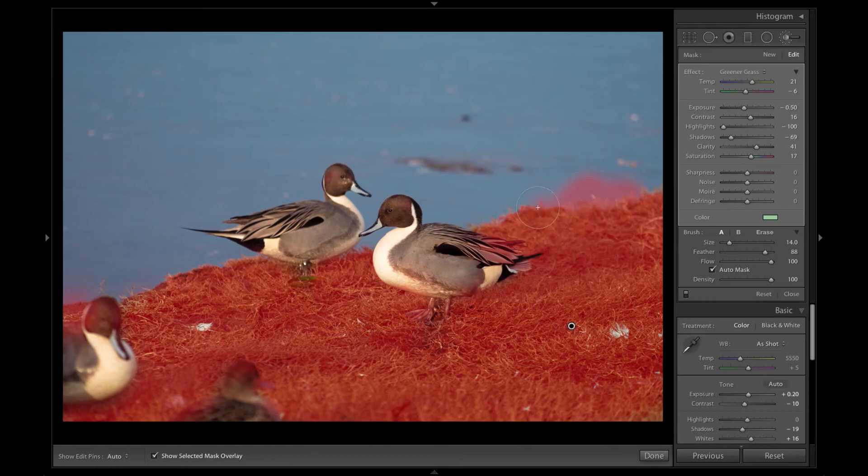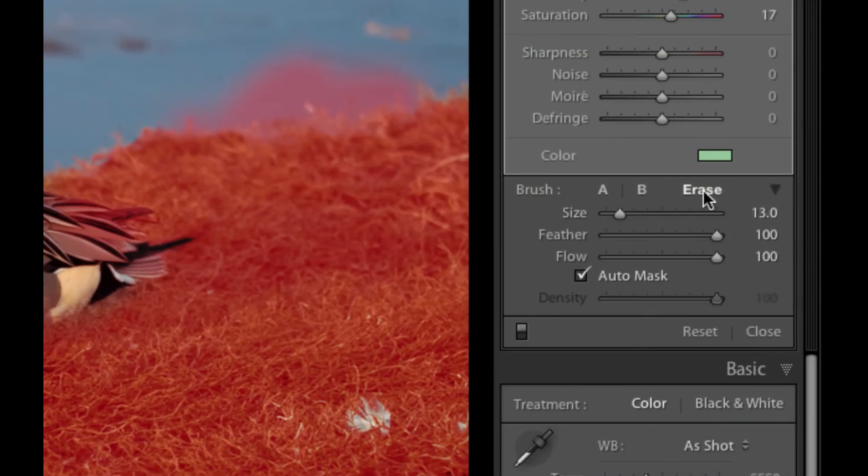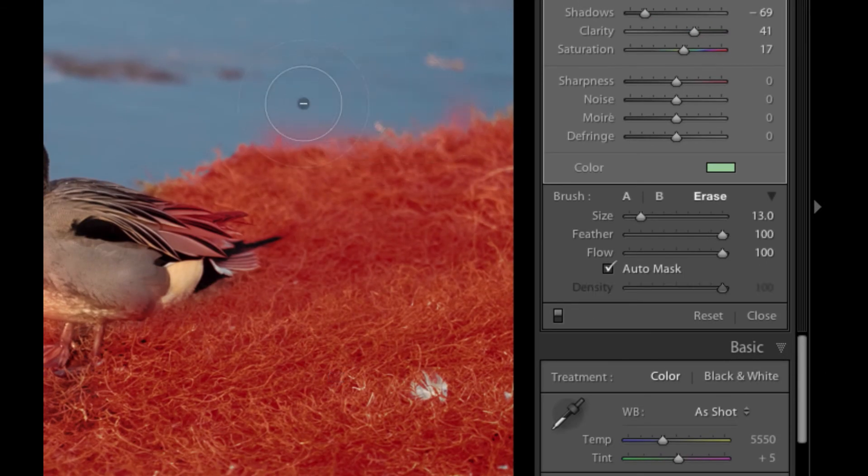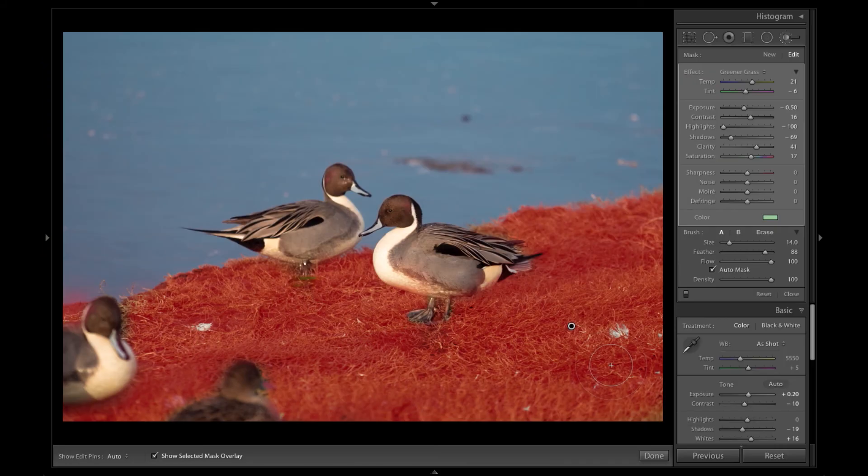Now that I've made some mistakes, I can go back and make some quick adjustments. I painted a little bit onto my duck here by accident, but those are easy to fix. You can either hit the erase button, which gives you an erase brush — as you can see there's a minus symbol now in the brush. If you're on a Mac, you can hit the option key to toggle between paint and erase, which should be the alt key on Windows. Make sure that you have the auto mask turned on as well. Holding the option key, I'm just going to brush out those areas I shouldn't have painted. I have a little bit on the tail of the duck — let's clean that up. Remember you can always change the size of that brush for finer details. You can also toggle the mask on and off by hitting the O key.